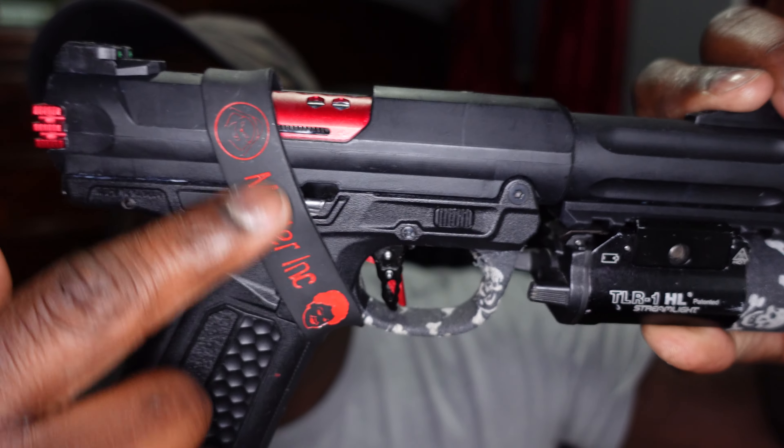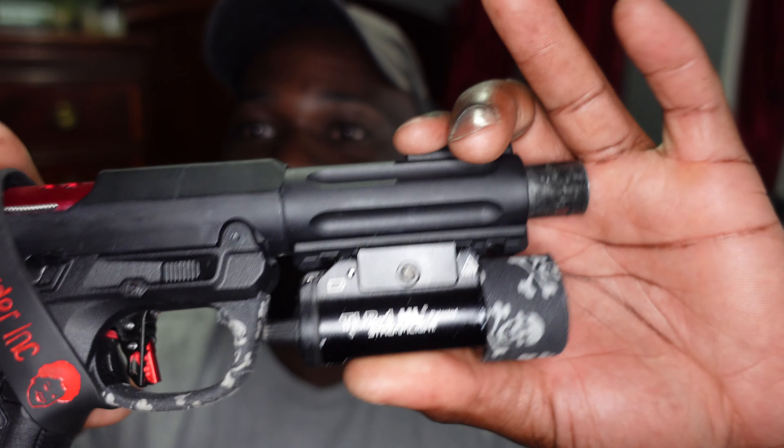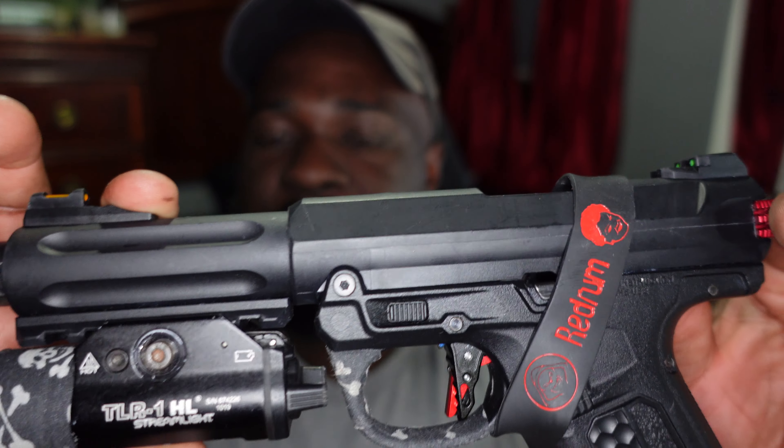As you can see, Murder Ink - that's my speedsoft team that I'm a part of. You got the red on black, you got my favorite skull tape, and it just looks super good honestly.